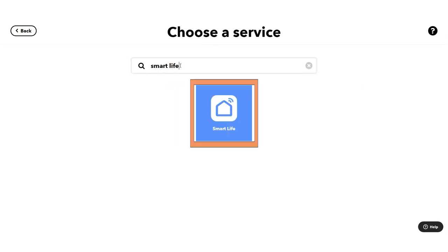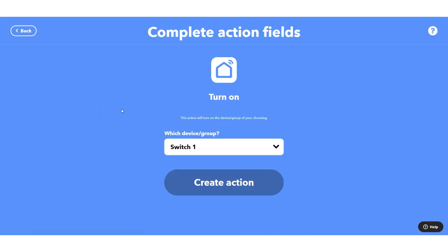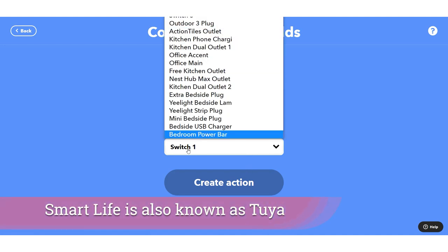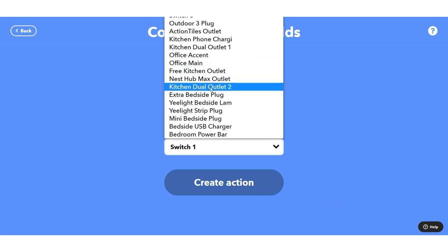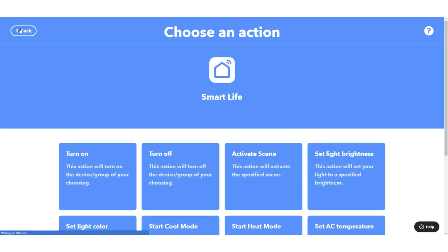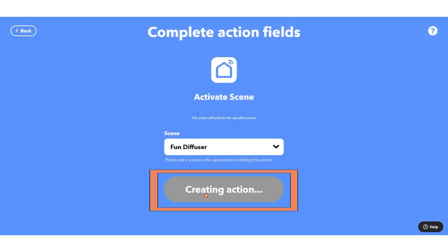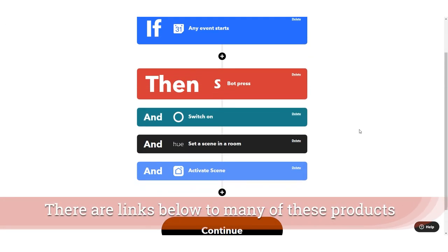The other thing you might want to think about is using the Smart Life service. If you have smart plugs attached to a heater, you can go ahead and turn those on. I have all these different outlets that could be attached to heaters, humidifiers, or other devices you want to turn on to prepare the mood in your space. With Smart Life you can also create a scene — for example, if you had a diffuser with calming essential oils you could prep the room 15 minutes in advance.